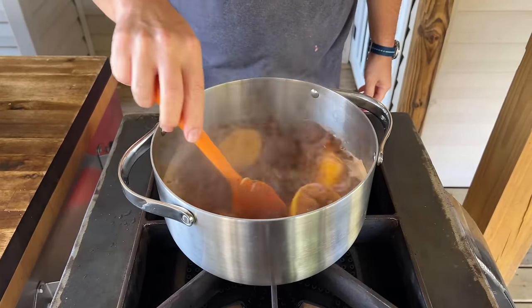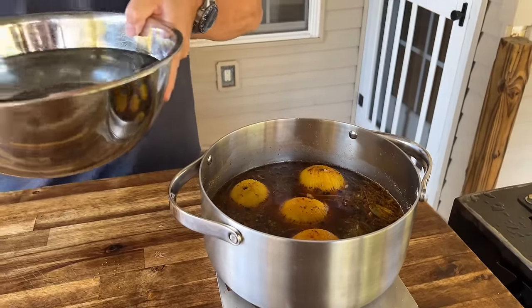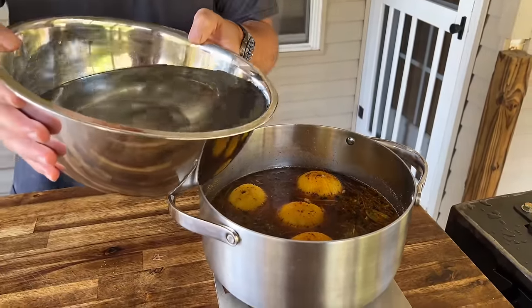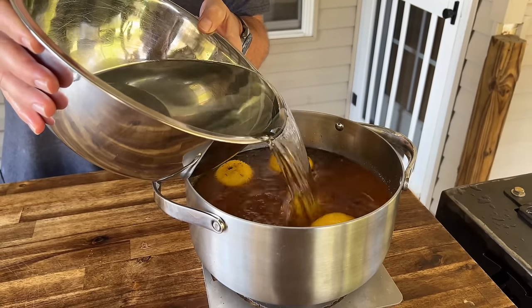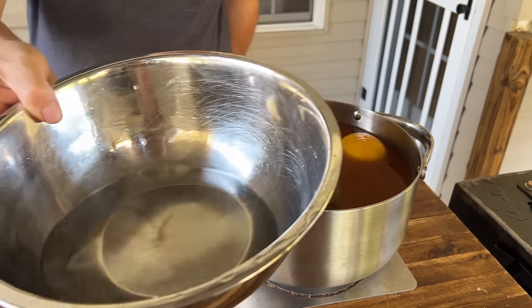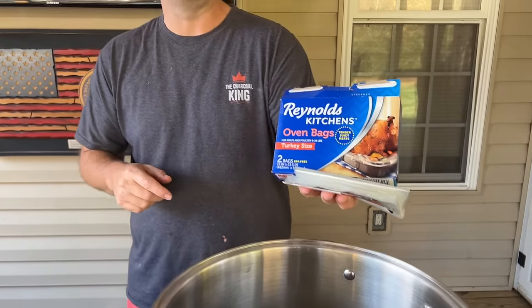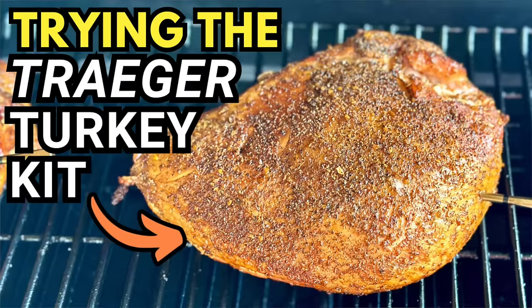About 20 minutes later, the brine mix is working on cooling down. We've got about 12 cups of water — won't add salt — but just adding this water is going to help pull our brine mix down in temperature a little bit quicker. And I've got some left over right here that's going to go in the bag.